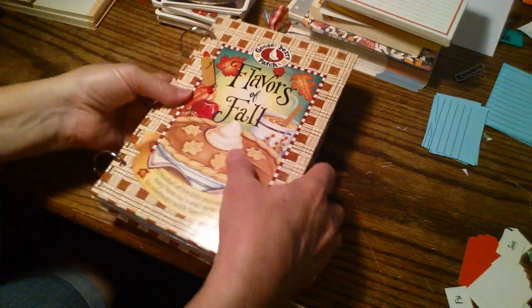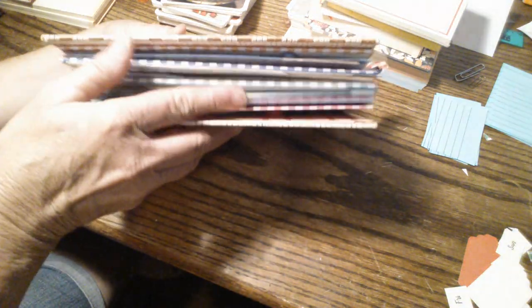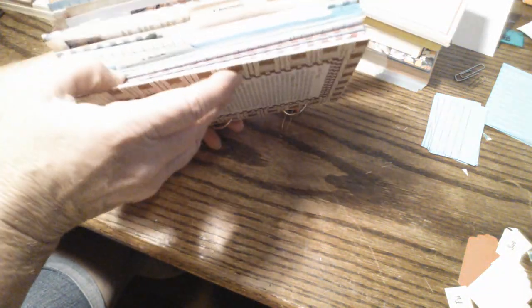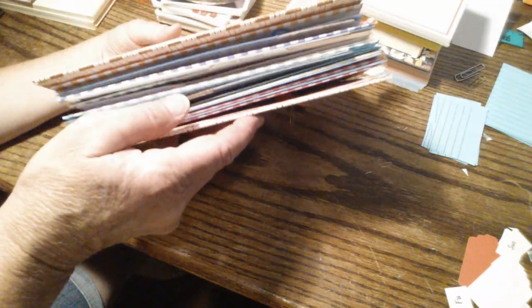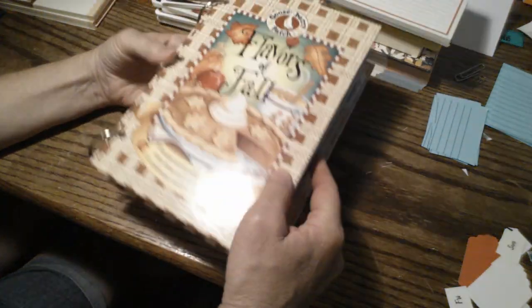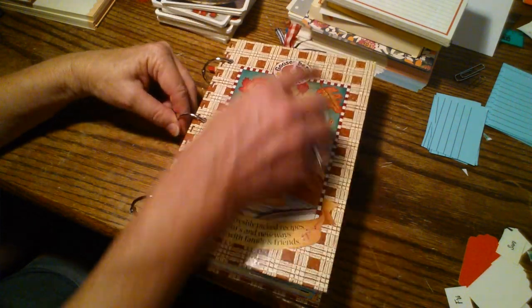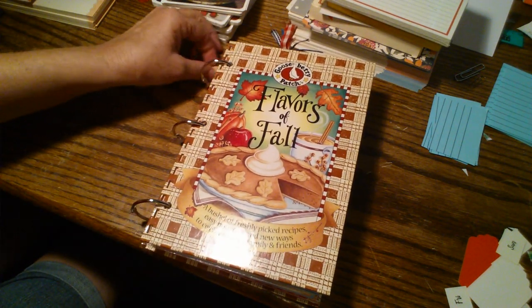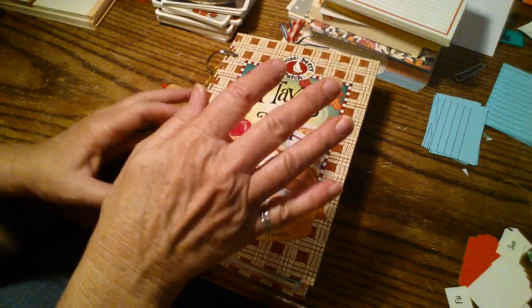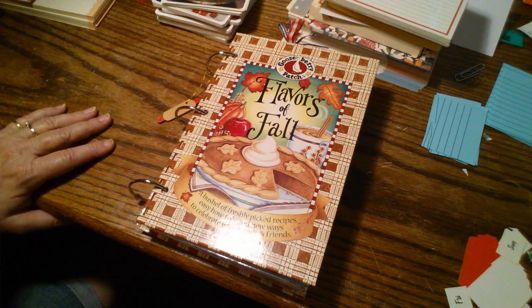I just want to show you one more thing — how pretty it looks from the side with all the colors. I would describe it as chunky. It's got 110 pages, it is six and a half inches across and nine inches long, so it's not too big and not too small. I will be making more, but this one is in my shop now, ready to go.